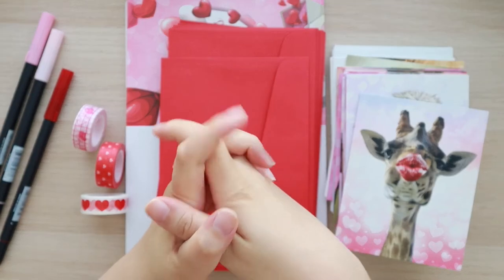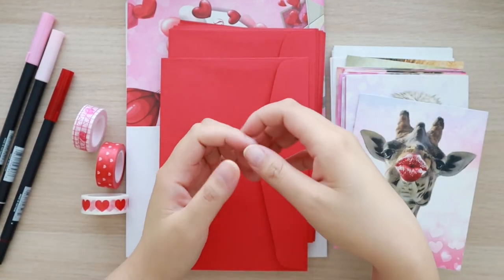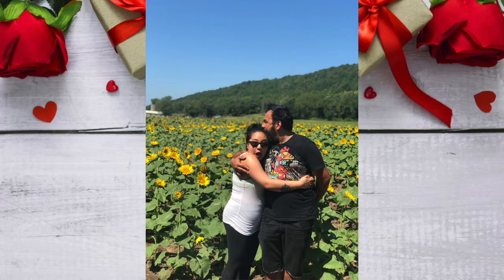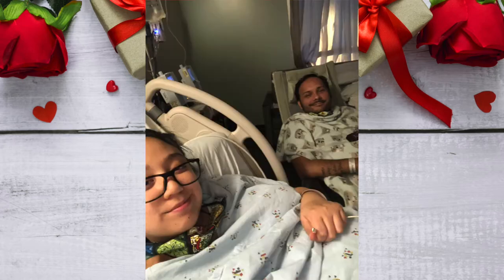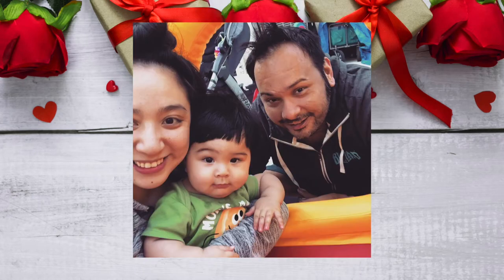Today is a very special day. Not only is it Valentine's Day but it is also my anniversary, so shoutouts to my husband. We've been married for four years and he's been by my side through thick and thin and he's been so supportive with everything that I do. I love you so much and I am so happy that we can share this happy life together.